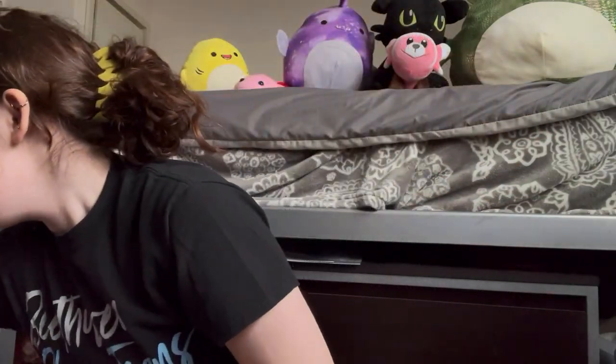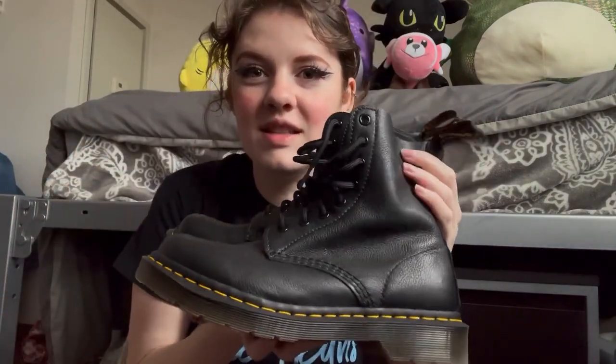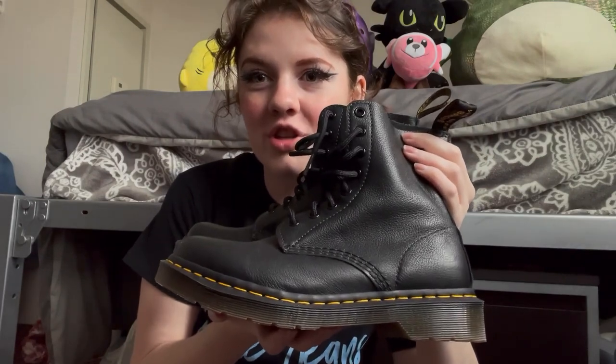I'm just gonna get into it and I think I'll save the best for last — not that I don't want any of my pairs to be offended. Actually, let's go newest first. So I just got the 1460 Pascal Virginia leather.